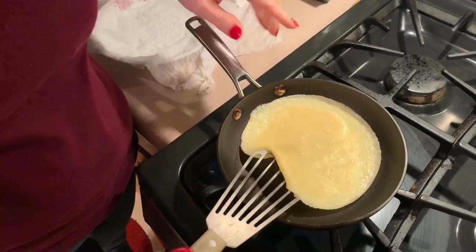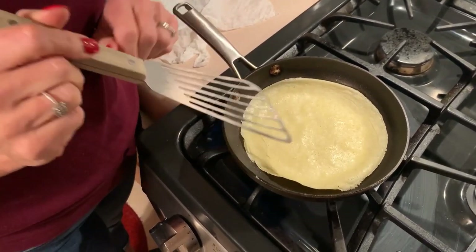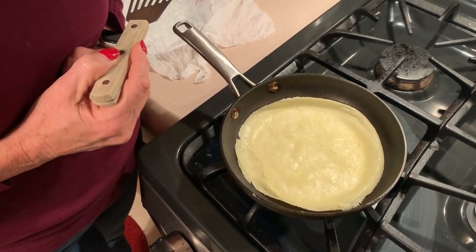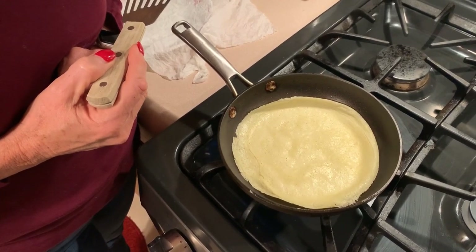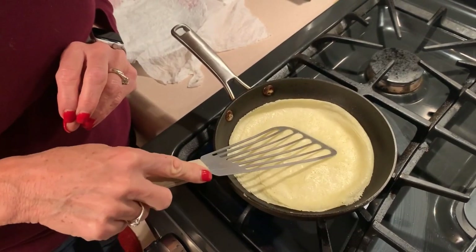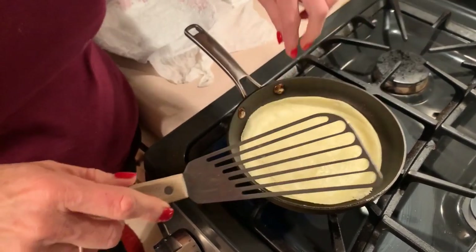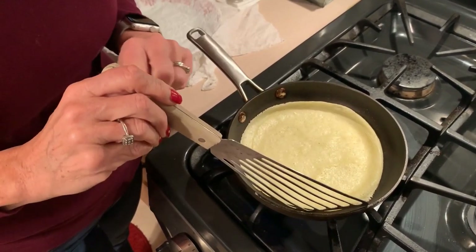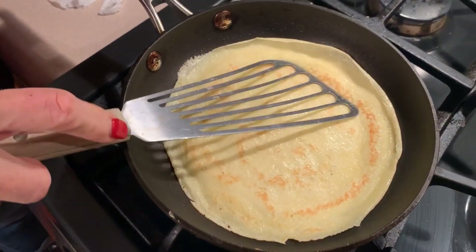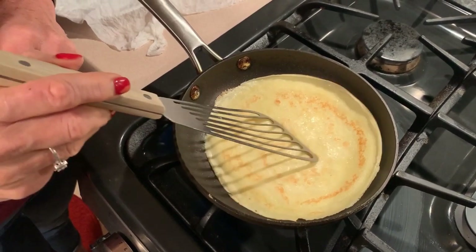Now we're going to get our spatula under there and flip it over. This actually could have gone a little bit longer until it was golden brown. We're going to cook this side until it is golden brown and the edges are curling nicely. I always have to experiment with the first one or two for timing. I like mine just a little bit brown, not too well done. I'll do one more for you and then get the rest done off camera and show you how we assemble them.